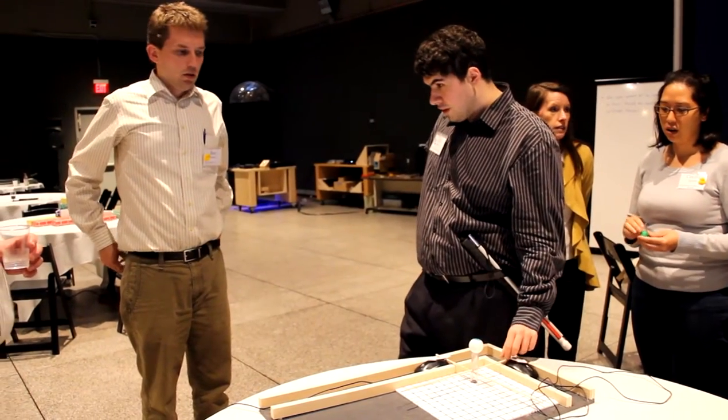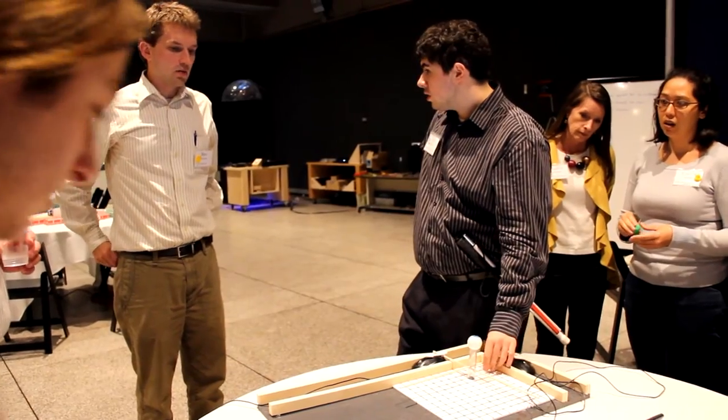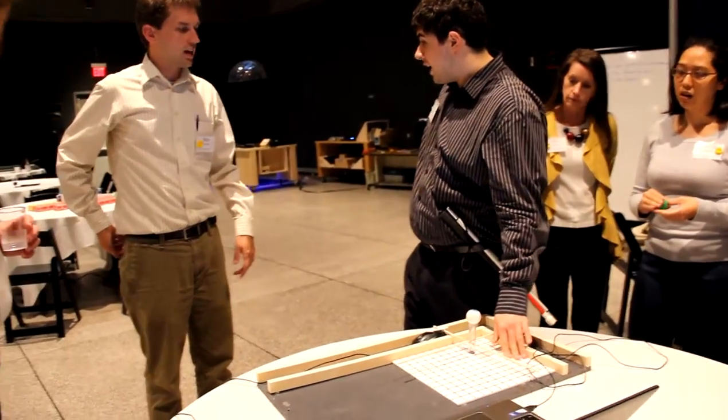And we're going to turn mouse acceleration off for the demo. That's right — that would be great. Because it won't decalibrate as much.